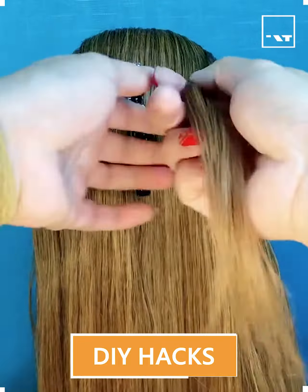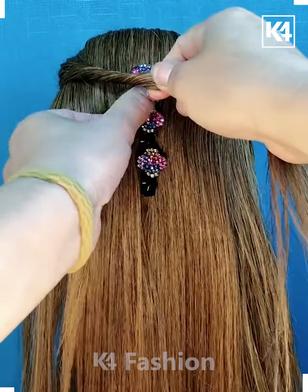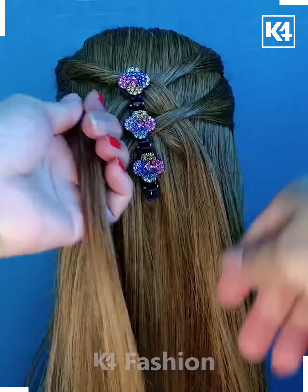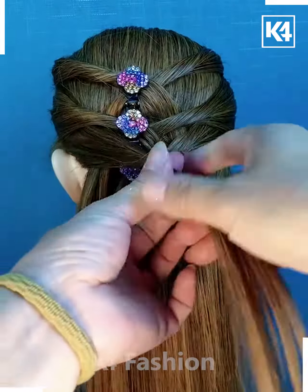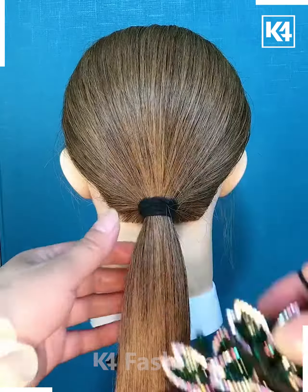Apply a pin on the hair, then take hair from both sides one by one, twisting them around and securing with a clip. Repeat the steps as shown in the video, and your simple easy hairstyle is ready.